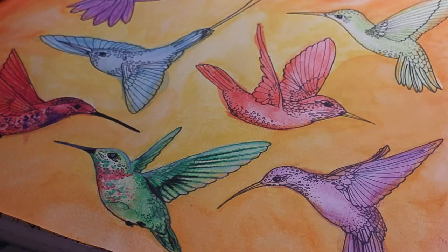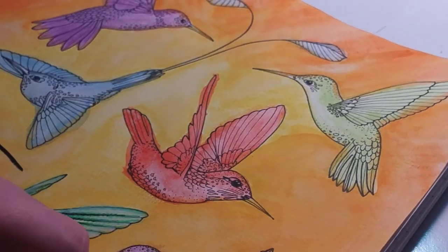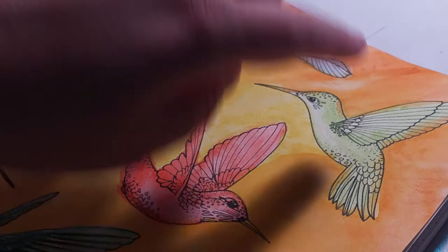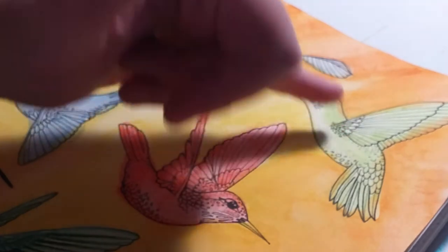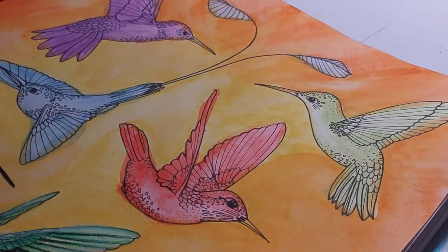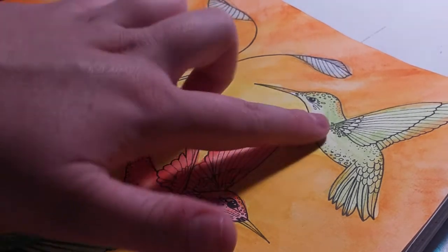I'm going to try and do the other birds better. As you can see, I just did solid colors so far. With watercolor, you can remove the paint to try to add more highlights where you want it — I basically used my finger to rub off some of the paint where I wanted a little more white, then just wiped that paint off my finger with a paper towel. I did that because, if you look at pictures of hummingbirds, their color is just lighter by their belly.